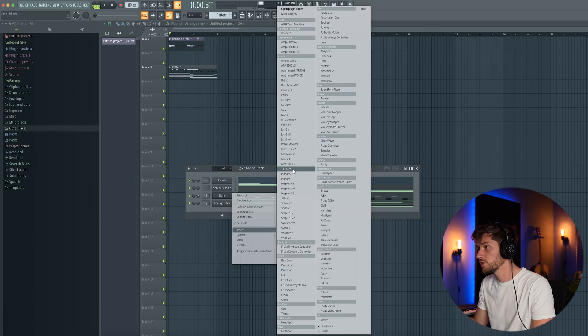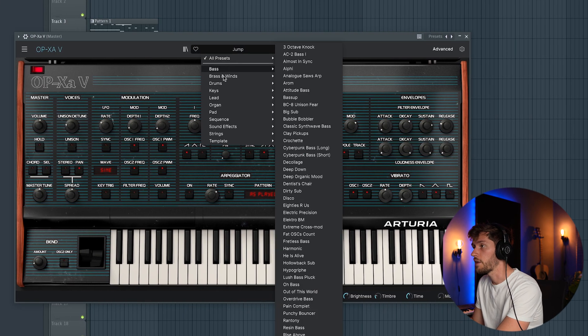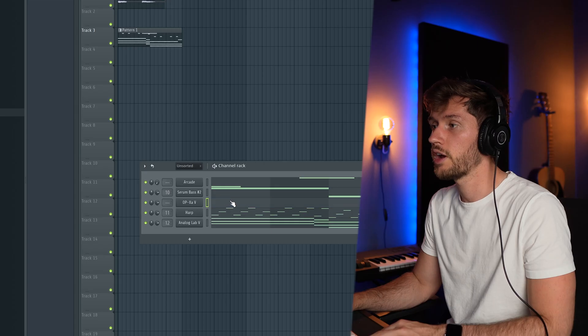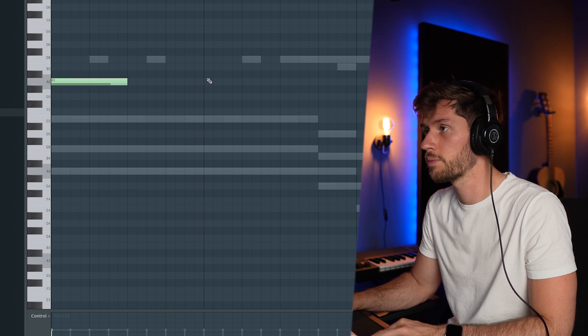I recently got the Collection 9 from Artoria, and right now I'm going to pick a random synth. Let's use this one — looks like a vintage synthesizer. Scrolling through the presets, I found the Endless Flight preset. Now let's try in the notes, just following the original progression.